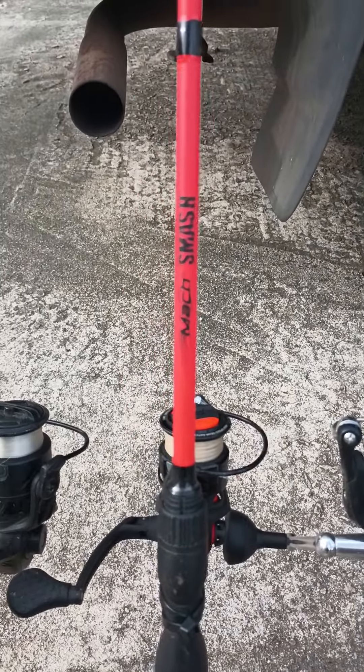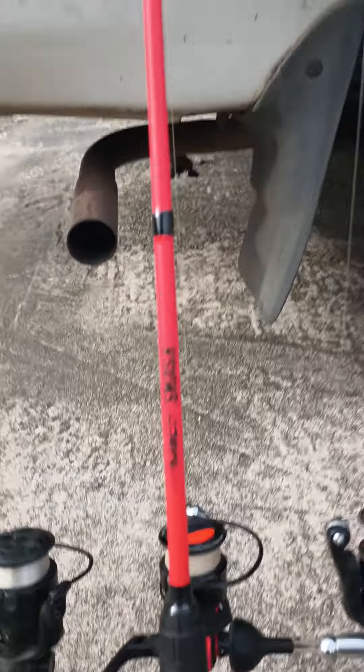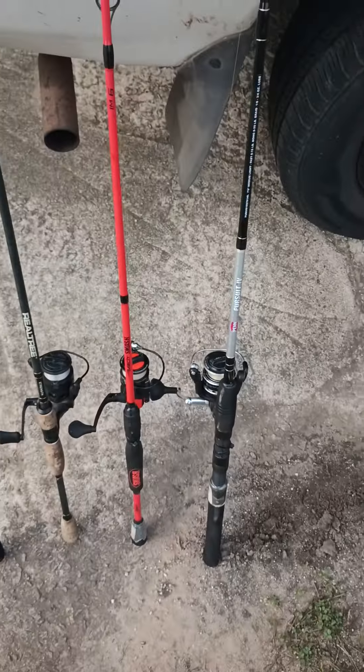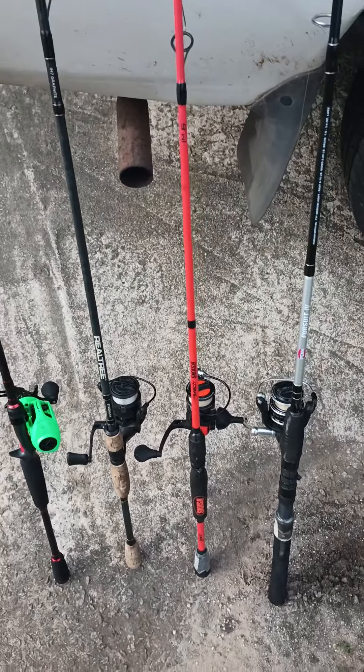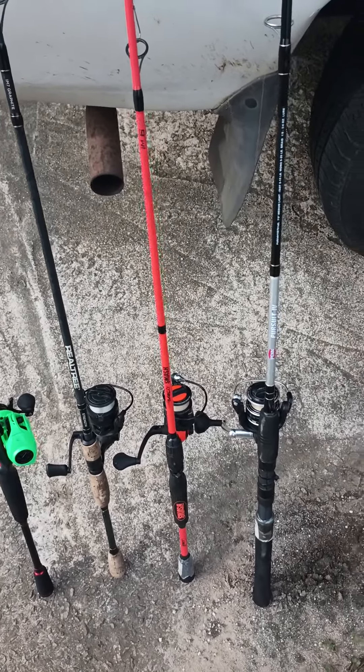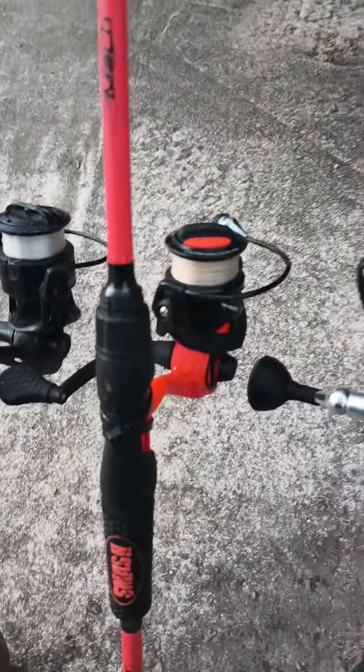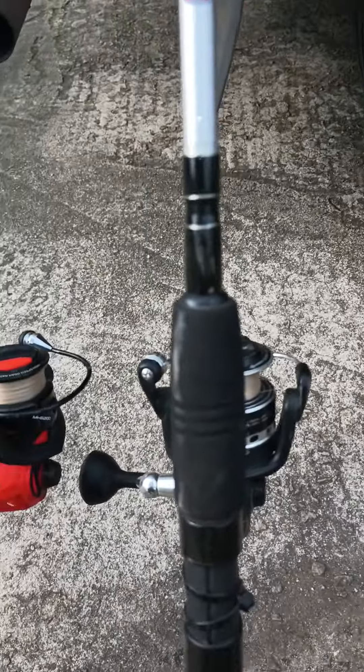Next up, even better — a Lew's Mock Smash six-foot setup with eight rings. Excellent casting spinning rod, very versatile. All-metal design, very versatile. I haven't used it in saltwater yet, but I might.